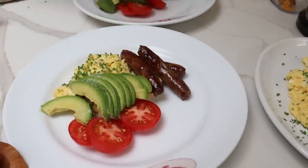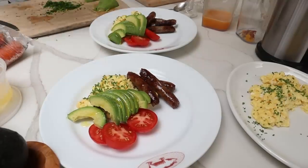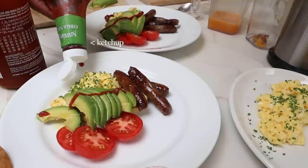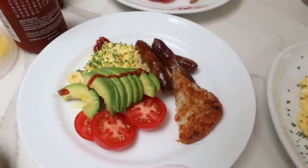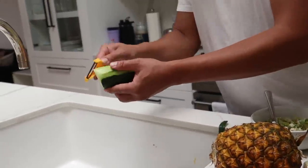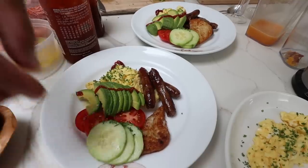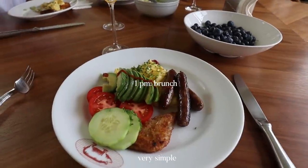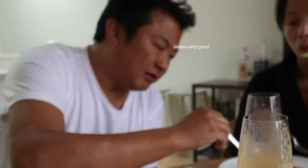Avocado — don't skip the seasoning. Olive oil. We all like our avocados with sriracha. Just half a hash brown. There you go. Very simple, but the taste is not simple. The taste is not simple — tastes very good.